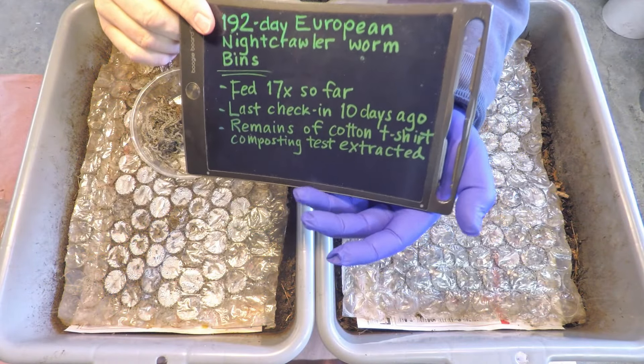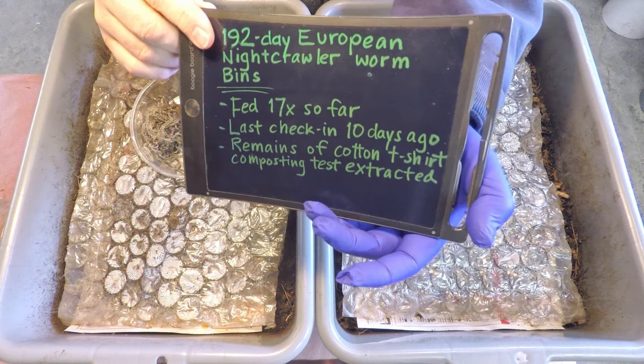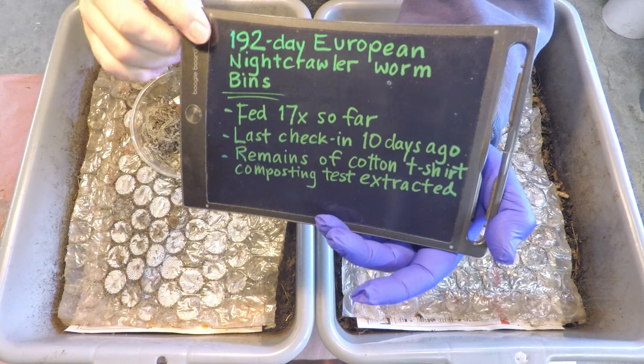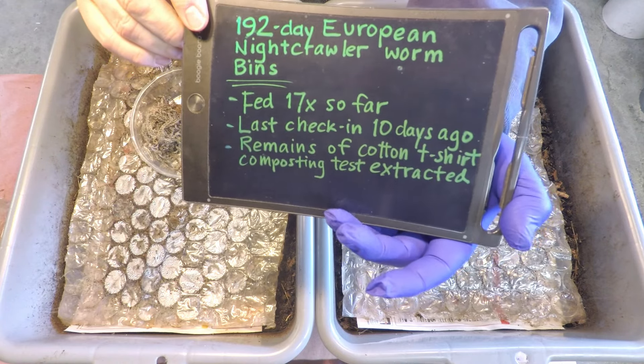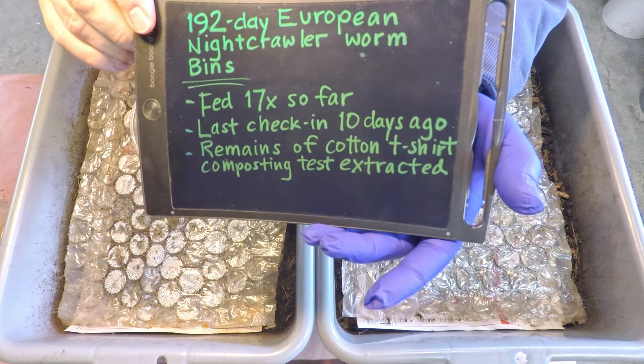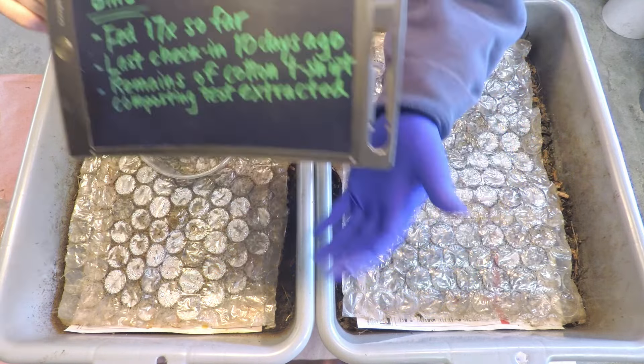Just to recap: the systems are both 192 days of age and they've been fed 17 times so far, getting feeding number 18 today. It was 10 days ago that we last checked in on them, so hopefully we'll find not too many leftovers — but we'll see.